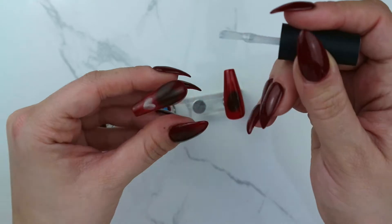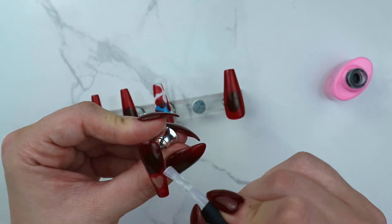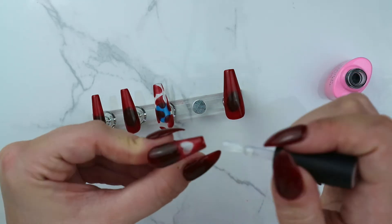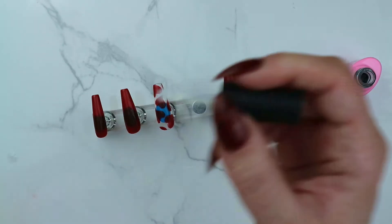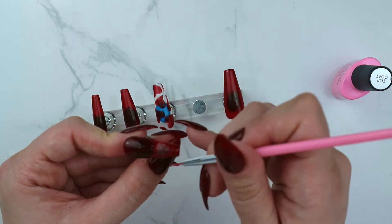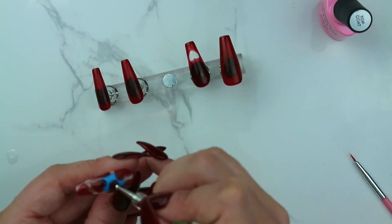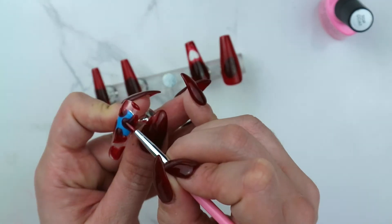I'm applying a no-wipe top coat just to the areas where I want the chrome powder to be applied, so I'm being careful not to get it inside the heart. I'm using a thin brush to get a little bit closer and outline the edges more, and on this one I'm using the dotting tool to apply the top coat because it's a little bit easier, then using a thin brush to get the edges.